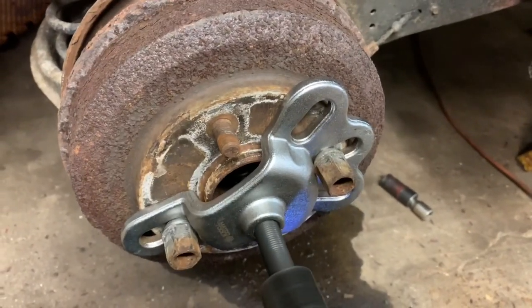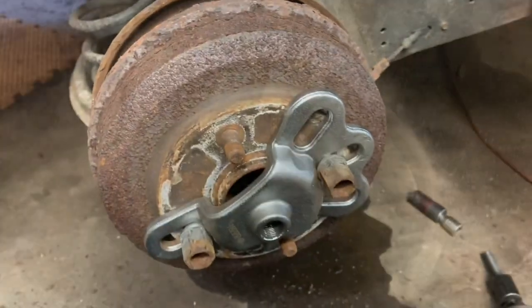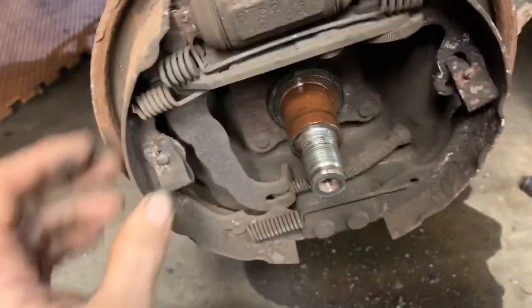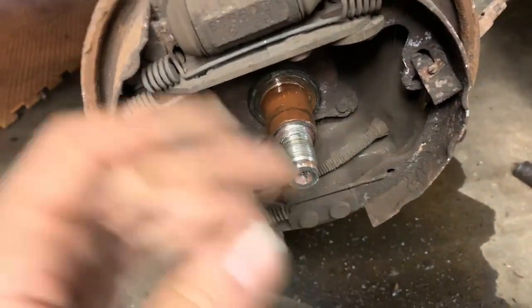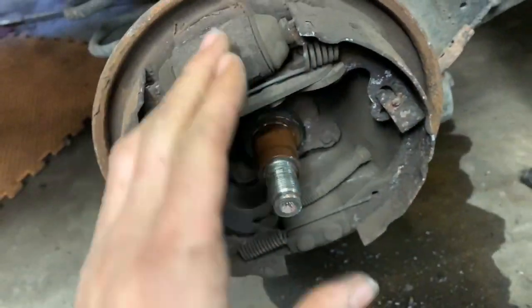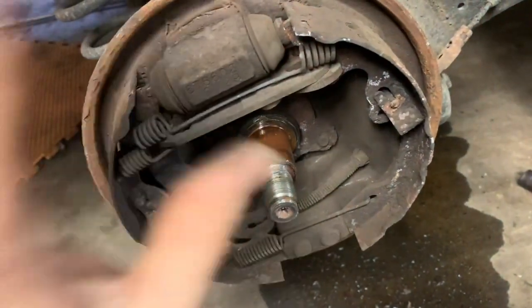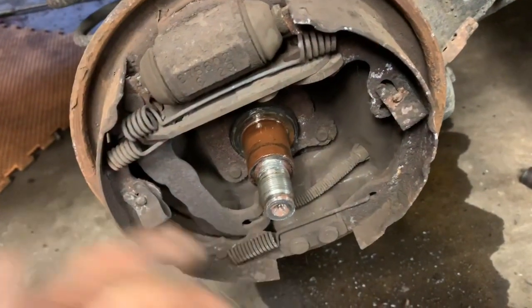I was worried about that — wasn't sure if I was going to be able to do that on camera. She is foobared — all our brake pads came off, everything. But that's okay because we're replacing everything. We're going to replace the wheel cylinder. In this situation the wheel cylinder is dry, but on the other side we weren't so lucky — it was leaking and almost caused an accident.